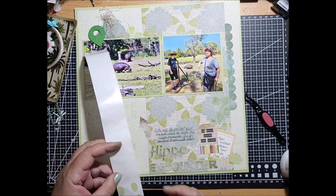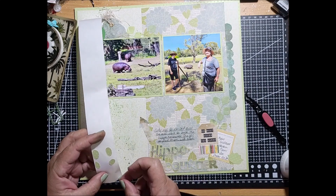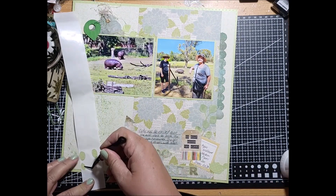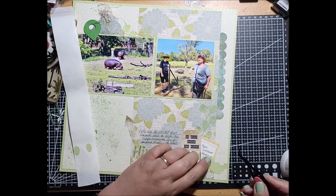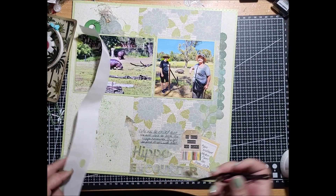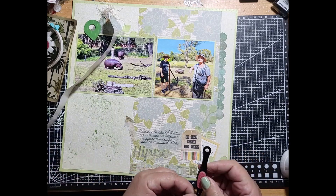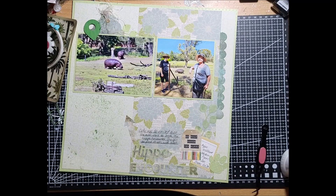Just to finish off the cluster at the bottom, I have a hippo footprint which I also cut out from my Cricut — in Design Space I was able to find a hippo footprint and I thought it was perfect just to build that little cluster at the bottom and fill it out. I didn't want to add flowers; I wanted to keep it a bit simpler than flowers, and that was a perfect addition for this cluster at the bottom. I'm still learning how to use these reverse tweezers — still trying to master those!